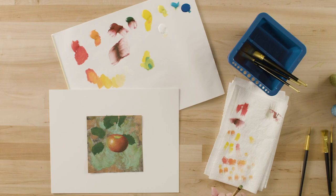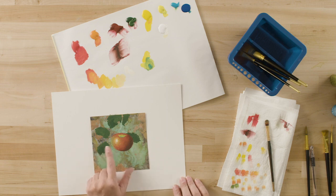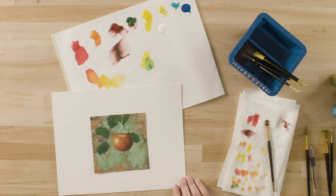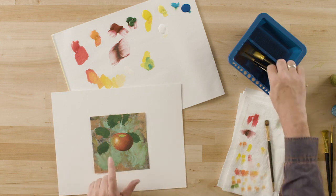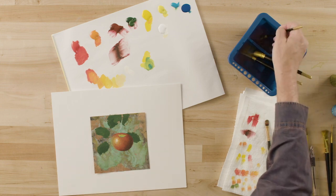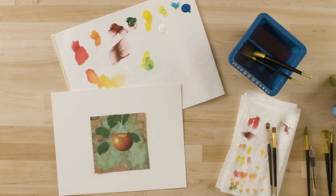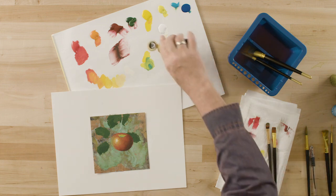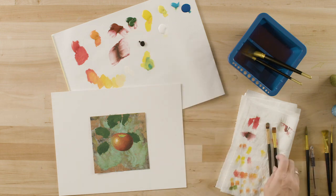You've done a great job developing the highlights on your apple — it's all dry. I'm going to teach you how to paint a leaf, the stems, and a little cast shadow. Our leaves have been undercoated with sap green. I'm going to rinse out a flat brush and also add some pure black onto my palette, because I can't believe I didn't put black out earlier.